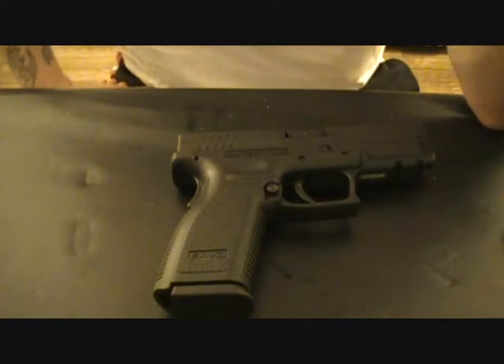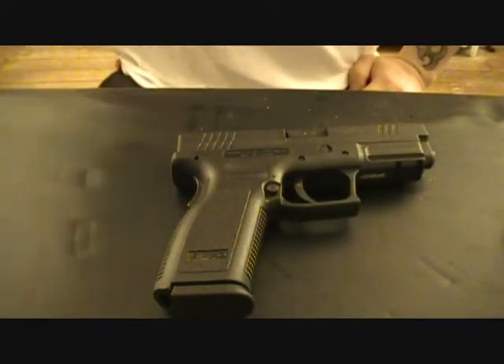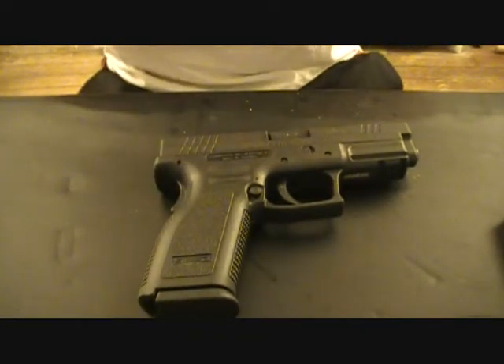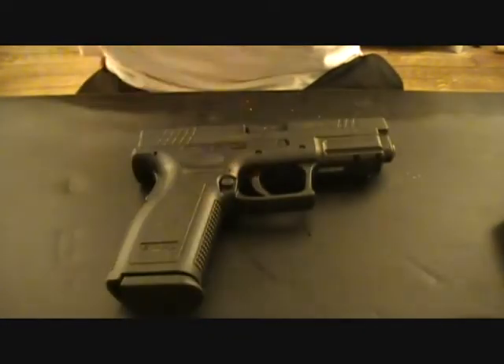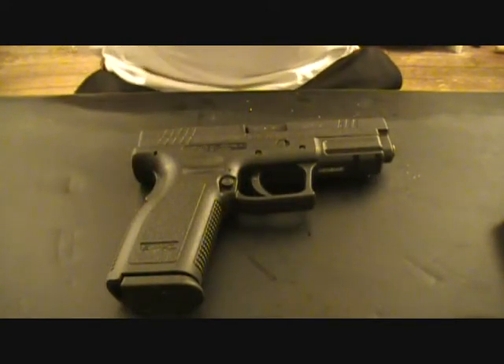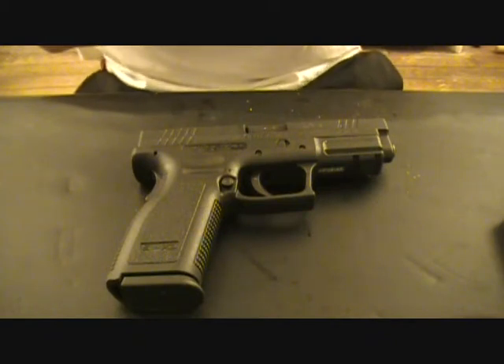There's a couple of channels that I subscribe to, and one in particular has a challenge going around about field stripping your pistol single-handedly. So I tried it a couple of times to see if I could do it — my second time I did it. So I'm going to try to do it on camera real quick, post it up, and leave it as a video response. Alright, here we go.